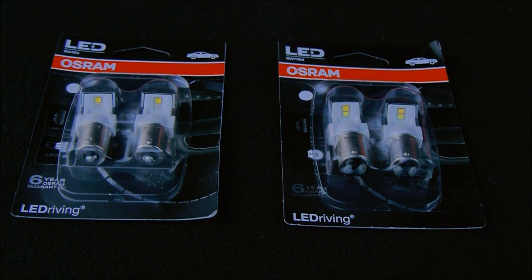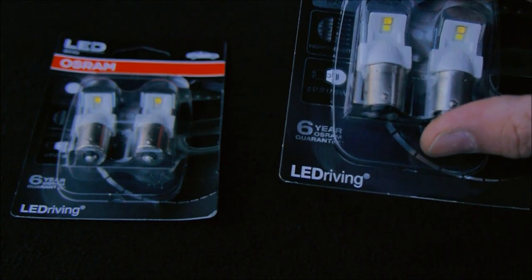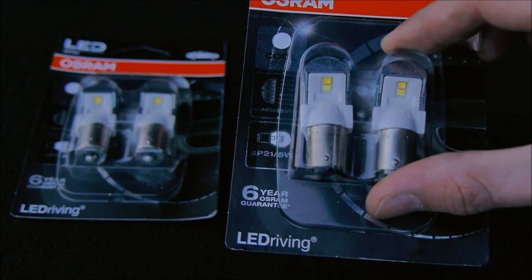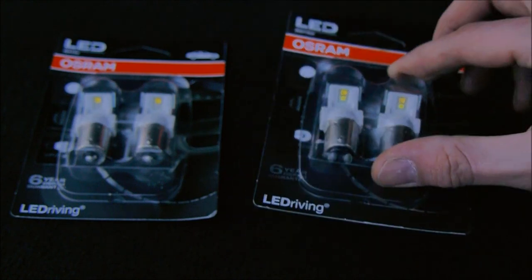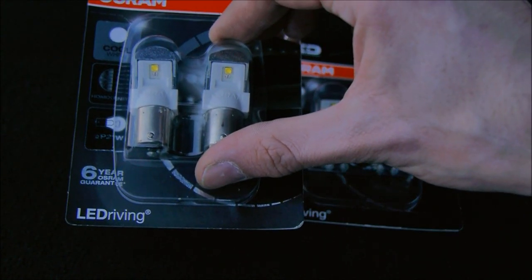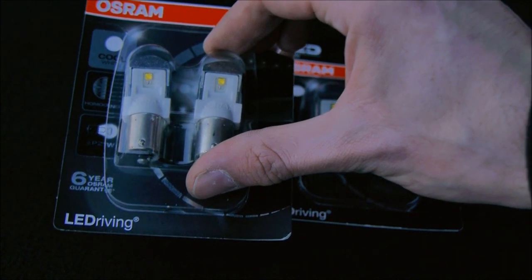I thought I'd do a quick product review on Osram's LED driving replacement bulbs. These are for your rears - these ones are for your braking tail, got the 21s and 5s in there. And these ones are for your fogs, reverse and some indicators.